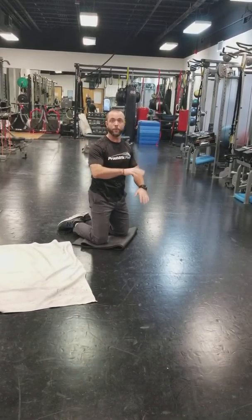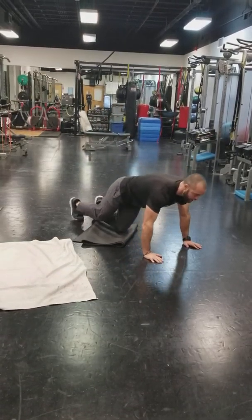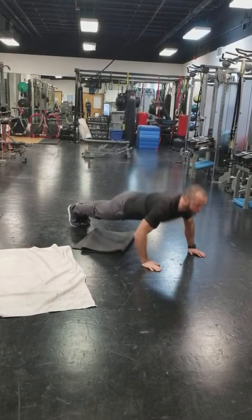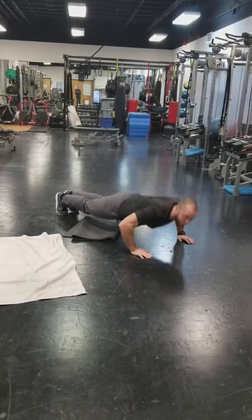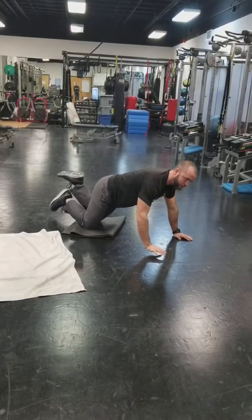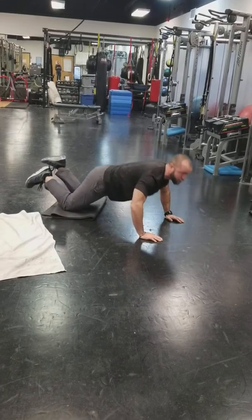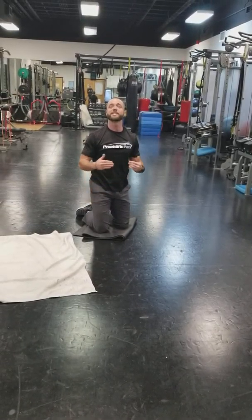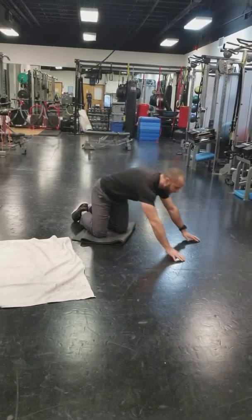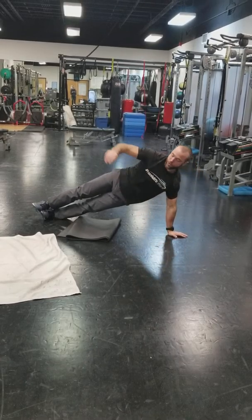Alright, so you've been doing push-ups and gotten a little fitter — now you need to take it up a level. First, the dead stop push-up: come down to the ground, take my hands off, and fire back up. I'm breaking the kinetic chain — usually you shorten on the way down and it's like a rubber band powering you back up. But with this variation, I cut the chain and have to produce all the power from the bottom. Dead stop push-up.